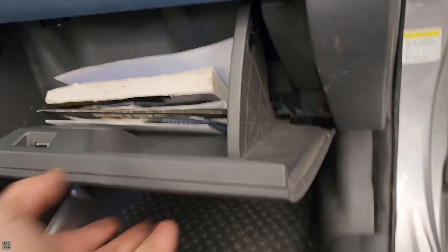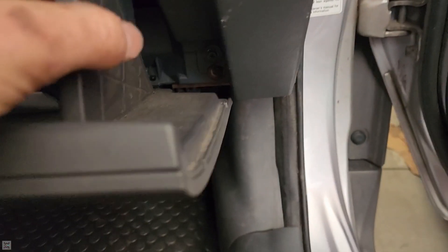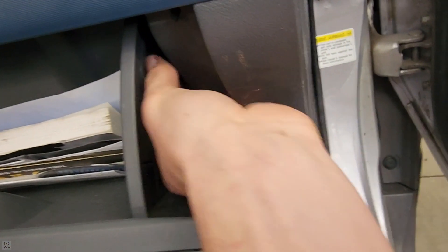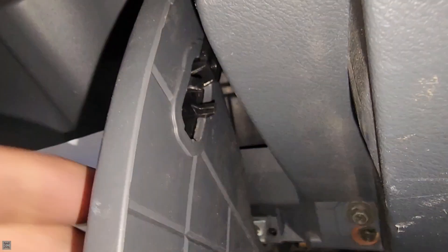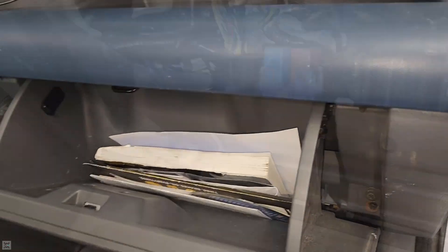First step is going to be to remove the glove box, because our ECU sits right behind it. To do that, we have these little catch clip things to keep the glove box from coming all the way down. You just want to pinch these clips in and you'll be able to pop it out. Just pinch them in on both sides and flop the glove box down.